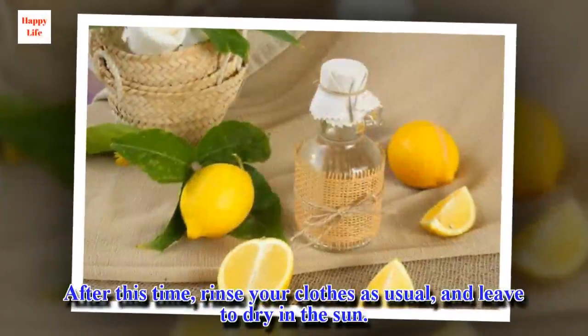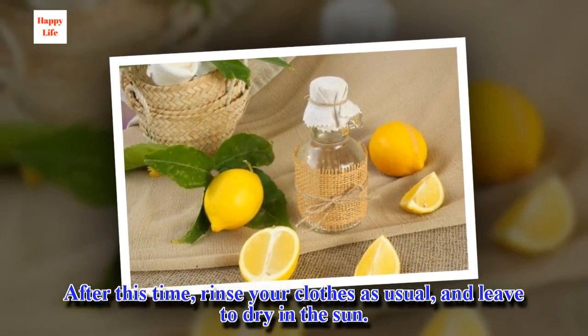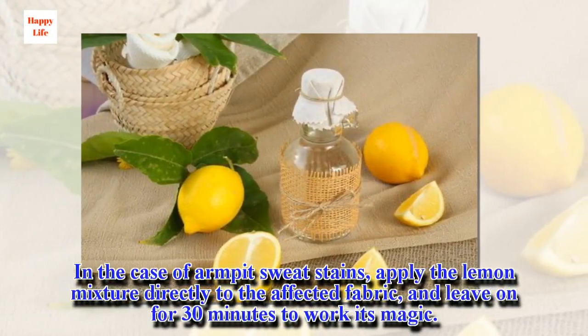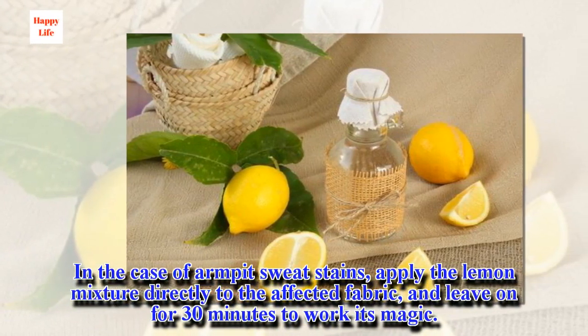After this time, rinse your clothes as usual and leave to dry in the sun. In the case of armpit sweat stains, apply the lemon mixture directly to the affected fabric and leave on for 30 minutes to work its magic.